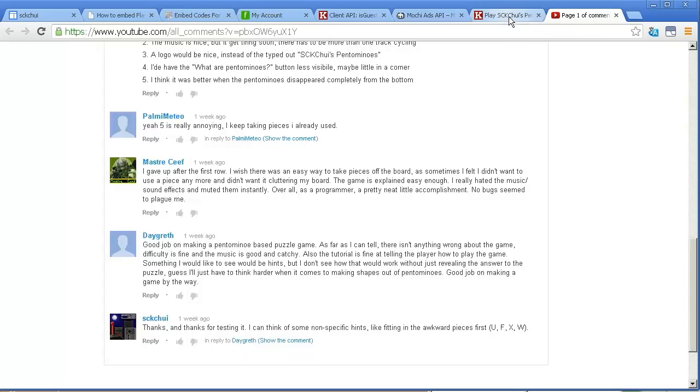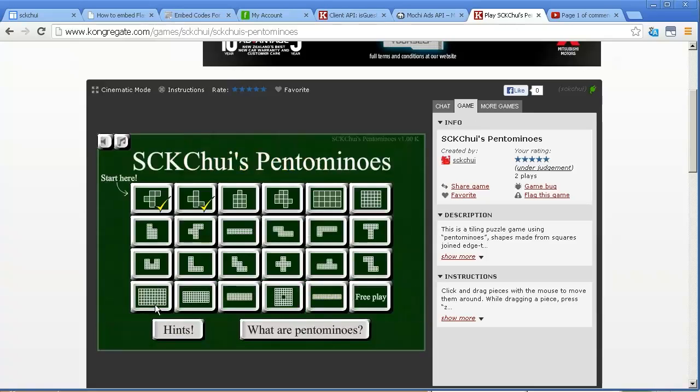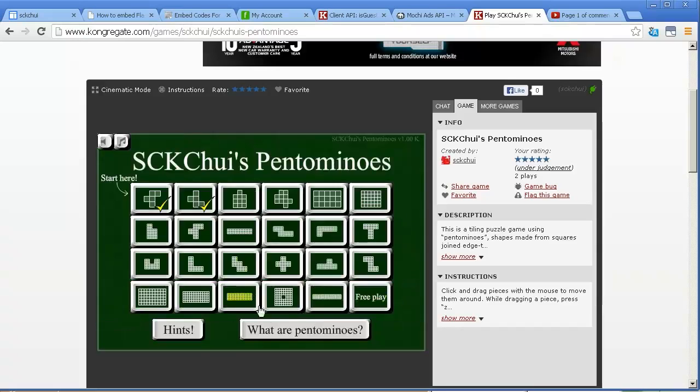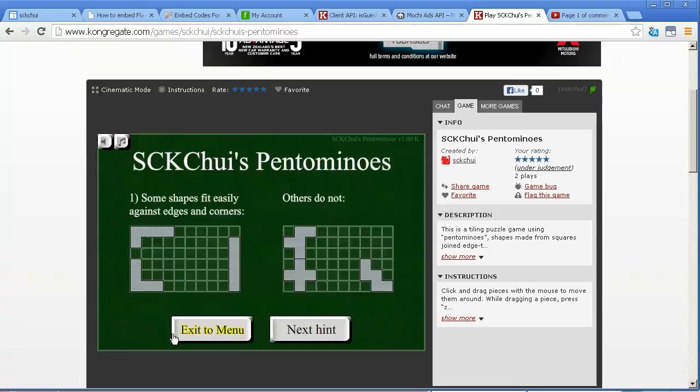Hints — it's difficult to give hints for a puzzle game like this, especially because for one of these standard puzzles there are actually 2,339 unique solutions. So it's not like I can give you a hint to find one of them, because there's like 2,000 of them. Although, having said that, there's only two solutions for this one particular puzzle. So what I've done is given some general tips — nothing specific, just some general concepts to help you start thinking about these shapes.